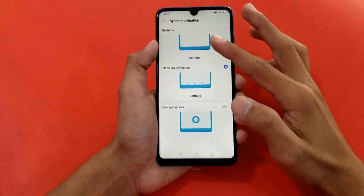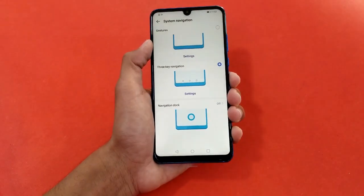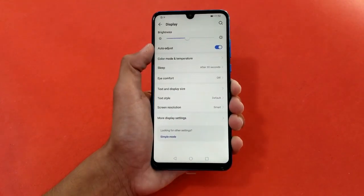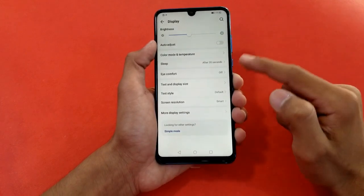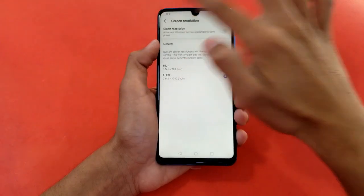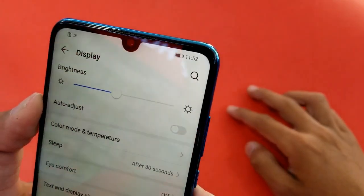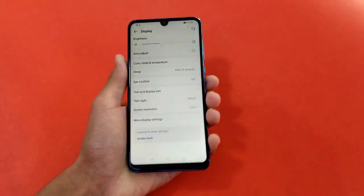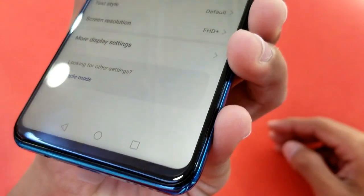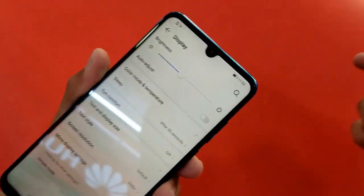This phone also gives you a gesture navigation system — home, back, and recents — similar to what you get on the Samsung Galaxy A30. It also has an auto-brightness sensor. It is not a Super AMOLED display, but you can change the screen resolution. There's a waterdrop notch housing a 32MP front camera at f/2.0, with an earpiece and a big chin at the bottom.